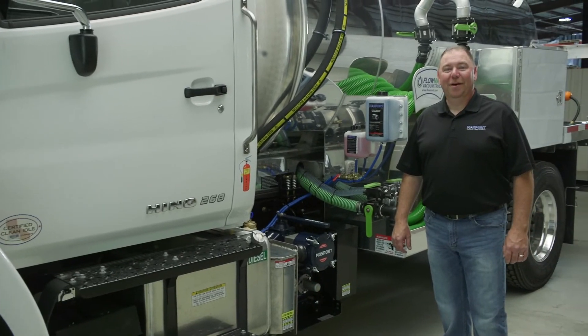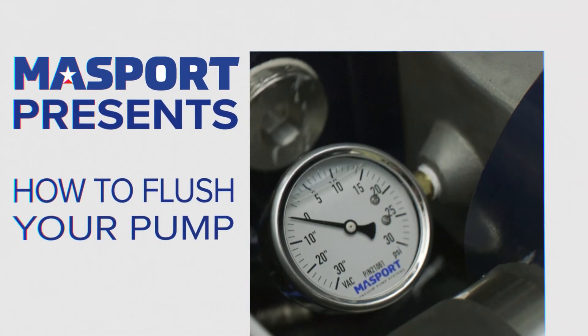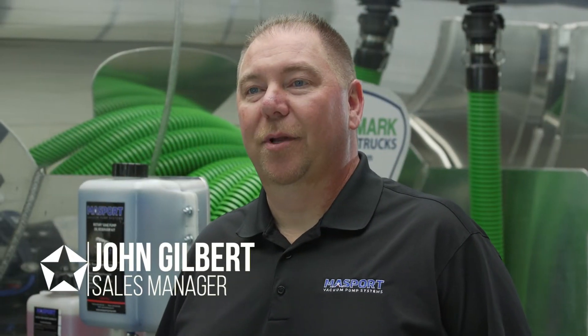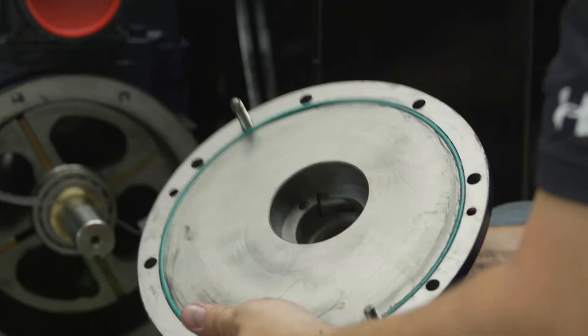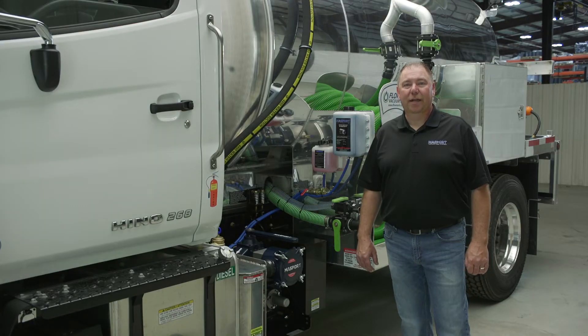In this video we're going to show you how and why to flush your vacuum pump. Flushing your pump is done for general maintenance to prolong the life of your vacuum pump. It helps clean out your vanes, cleans out your bearings, and keeps the seals lubricated inside your pump. The pump is the life of your truck so you want to make sure you take care of it.